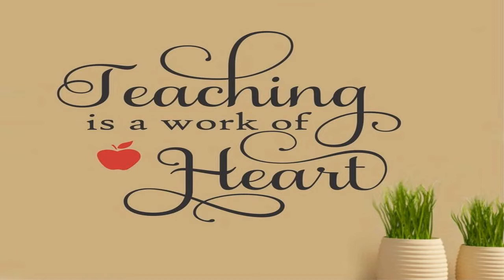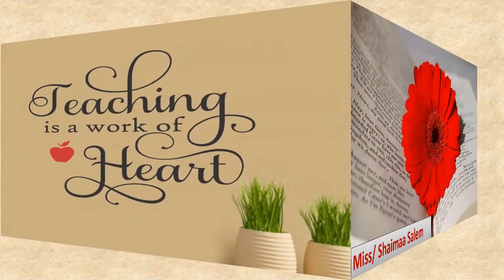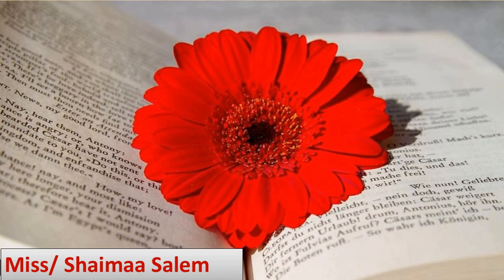Hello, my dear students. I hope you are fine and ready for the new school year. Hoping that you will learn and enjoy what we present to you today. So let's get started.